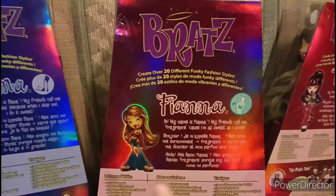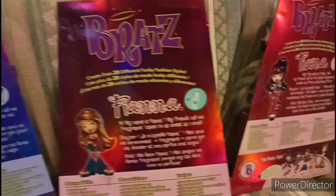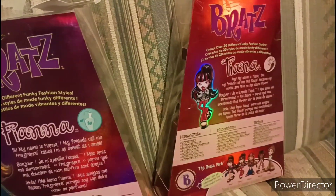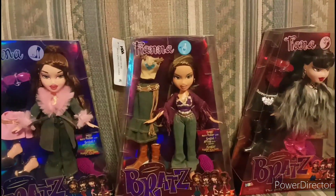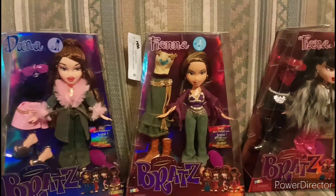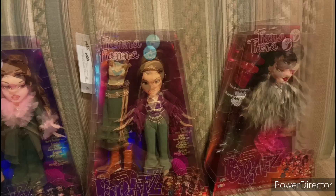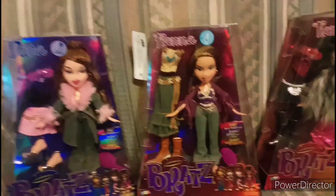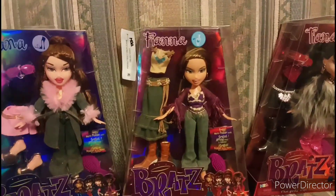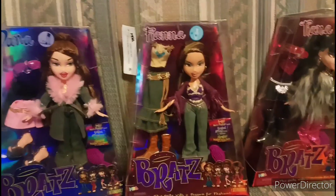This is Dana, Fianna — if I'm saying that right — and Tiana. So I'm going to be unboxing all three of them: Dana, Fianna, and Tiana. Sorry, I'm not good at names sometimes. Let's just get unboxing these girls now.